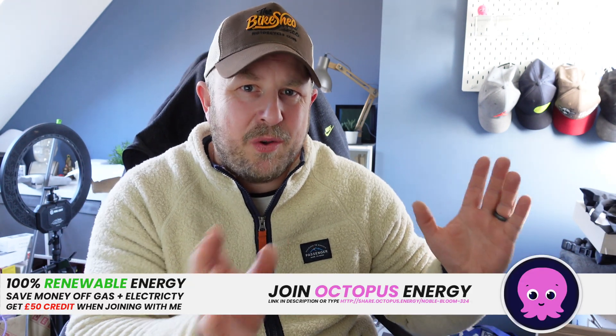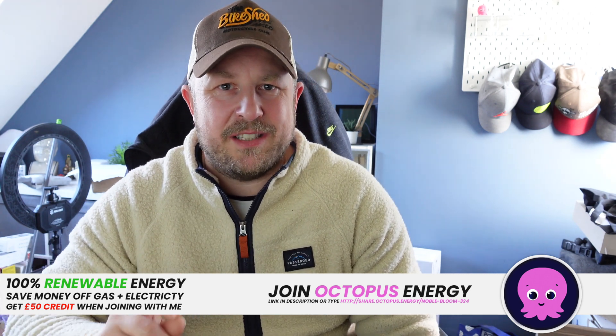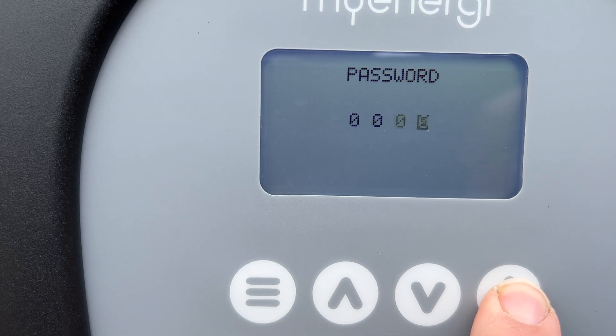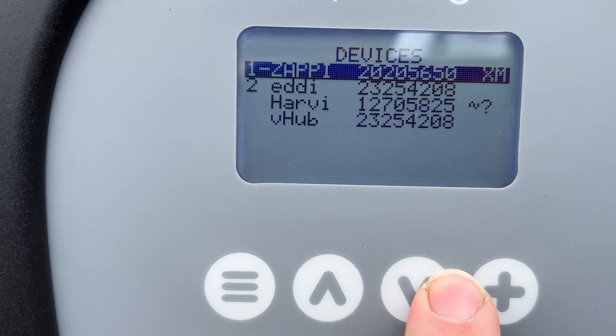I'm going to show you on the Zappi screen, but the way you access this is exactly the same whether it be on your Eddie or Zappi. You need to go into the advanced menu — scroll all the way down to Other Settings, then go down to Advanced, enter four zeros as your standard passcode, then go to Linked Devices and then Devices.